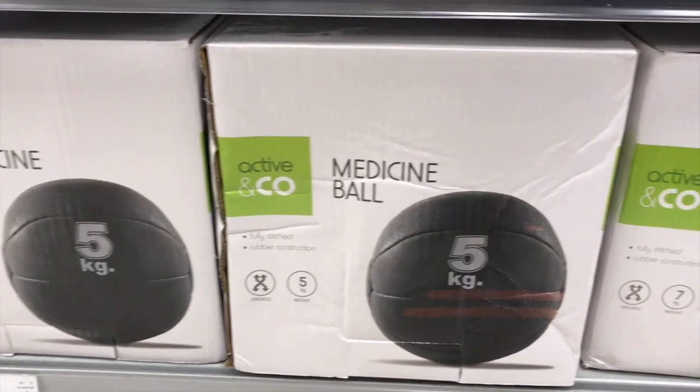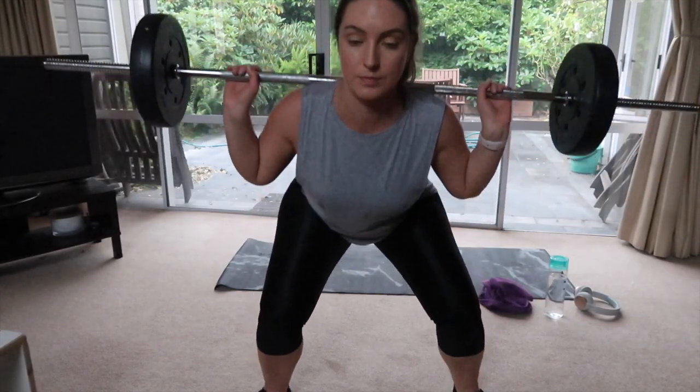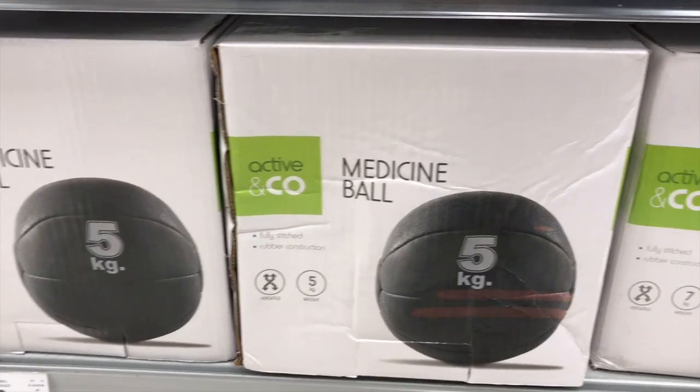That is the definitive list of all the equipment you'll need to do BBG at home. For BBG 1 you need: a bossu ball, a medicine ball, a skipping rope, two flat benches, and dumbbells. For BBG 2 you'll need: a barbell, dumbbells, two flat benches, a kettlebell, a medicine ball, and a skipping rope. There are loads of modifications and substitutions you can make, and you don't need a gym to do the BBG program.